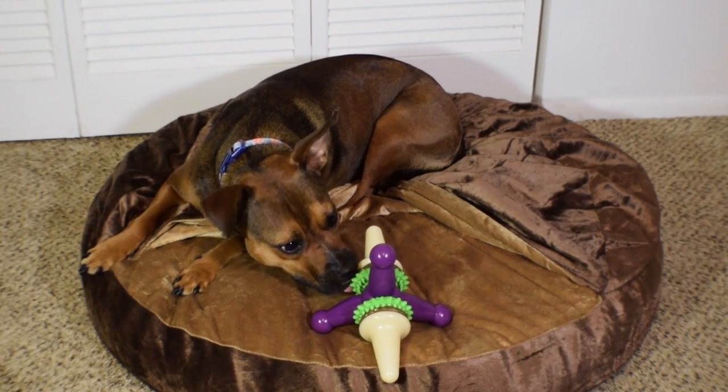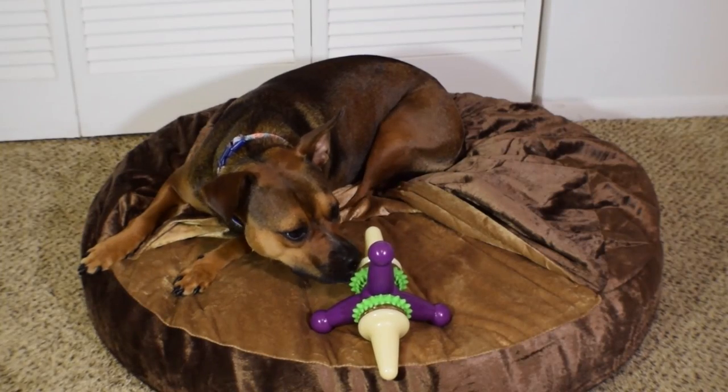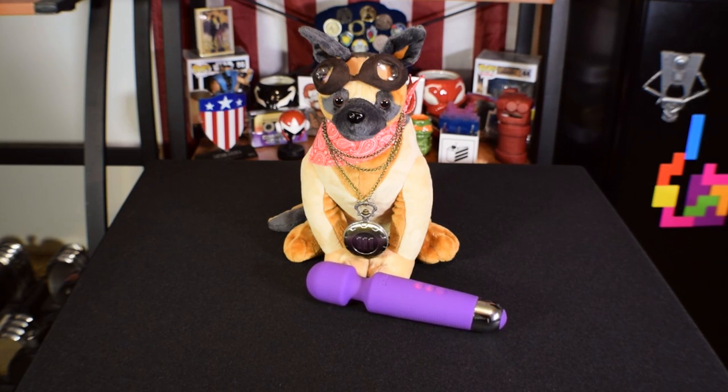So let's hand this fascinating toy over to Story and see how it does after a week's abuse. Will the included rawhide rings last? Is the plastic strong enough to survive? Will this dog toy be confused as a sexual aid? Let's find out.